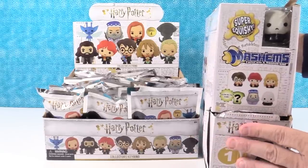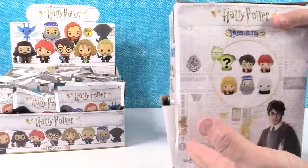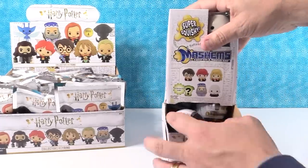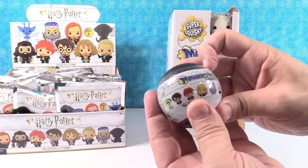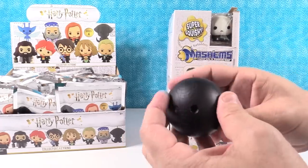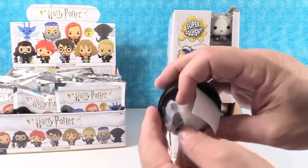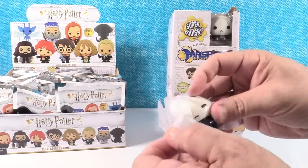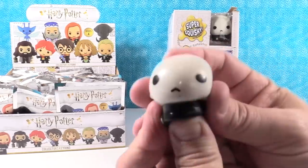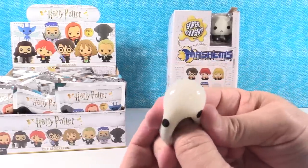All right, let's go ahead and start with the Mashems. Here's the box — it's actually really cool looking. It looks like the paper... I forget the paper's name. They come in these awesome little mystery capsule balls, and we're going to be opening today to find the full set. First off, we have Voldemort! He who shall not be named has just been named. Now we're in trouble.